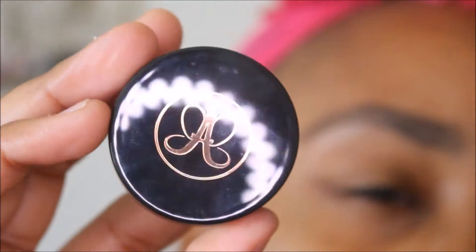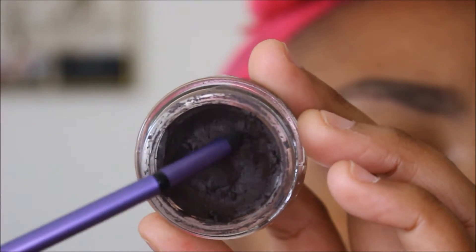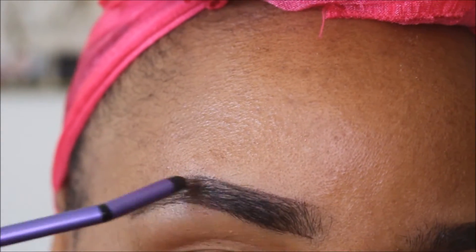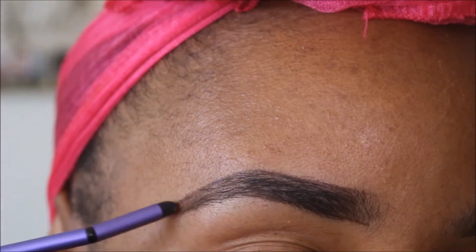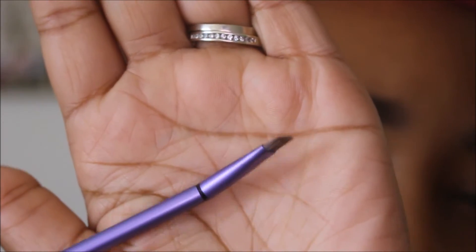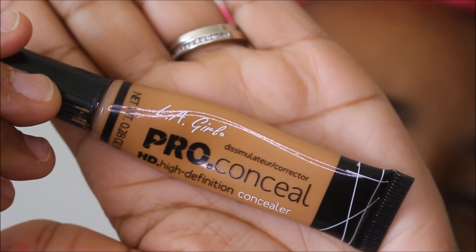Taking the Slanted Arch Definer and the Anastasia Beverly Hills Dip Brow in Ebony. I'm just going to fill in my brows here. I never start at the beginning of the brows because I do not like my brows to be squared off. I'll show you guys what I do at the beginning of my brows. I actually like this tool — it wasn't too bad, it's like a spongy material.